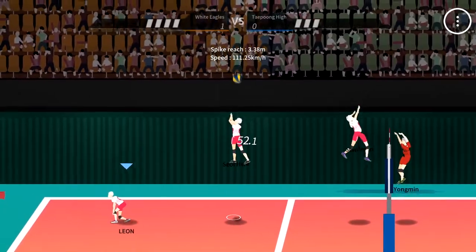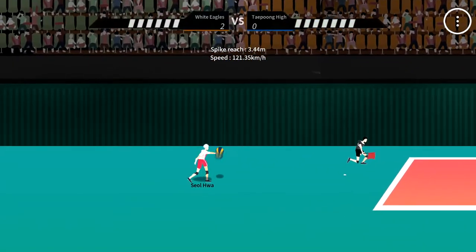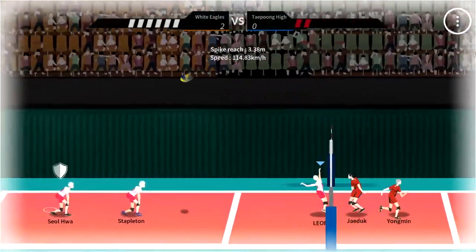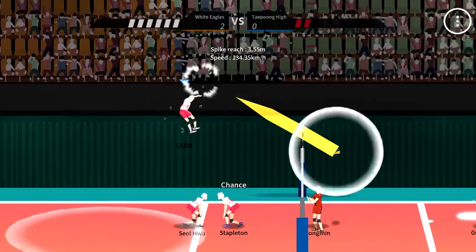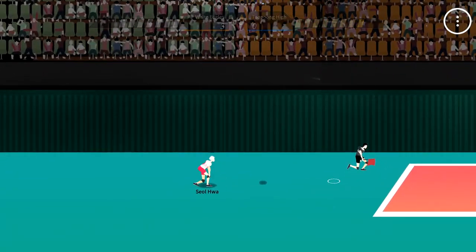The game has a soothing sound that can be a stress reliever, giving you a worry-free feeling after school or work. On pandemic days, when you are unable to go outside and play sports physically, The Spike will give you a genuine volleyball experience — a game that showcases the future of indie games in Korea.